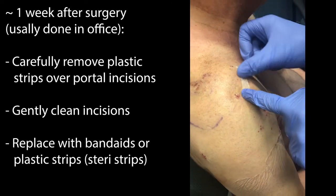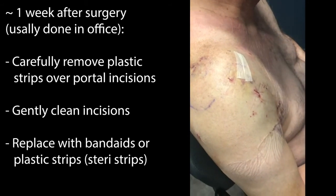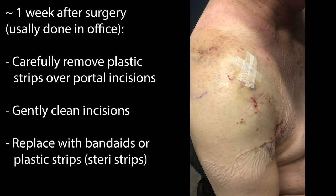These will stay in place for another week or two after surgery, and we would like for you to leave that second set in place until they fall off on their own.